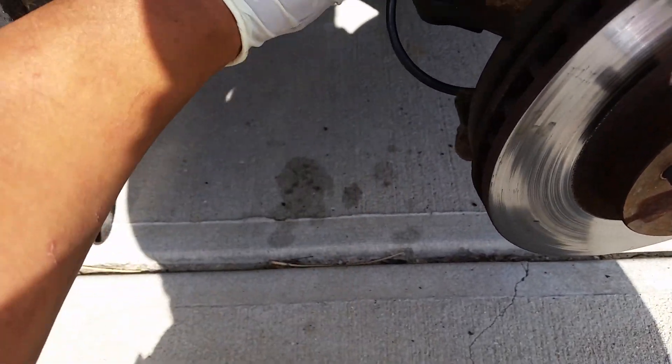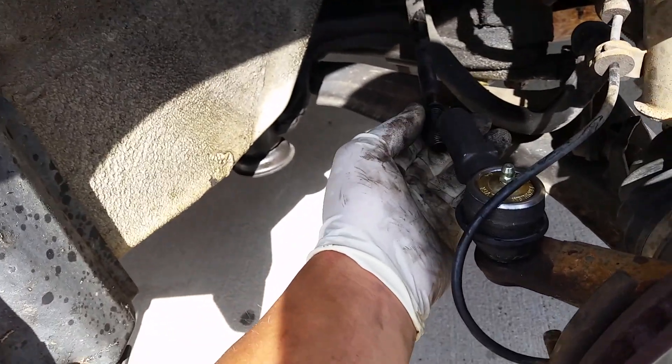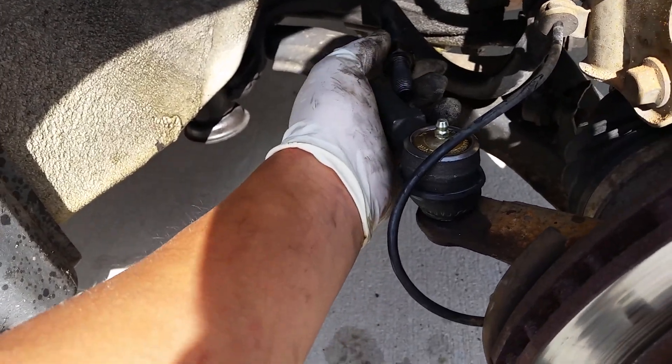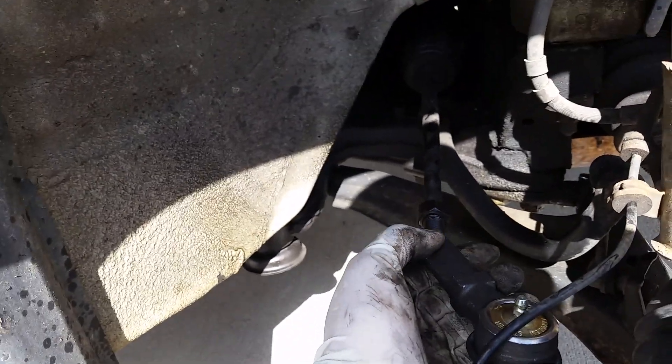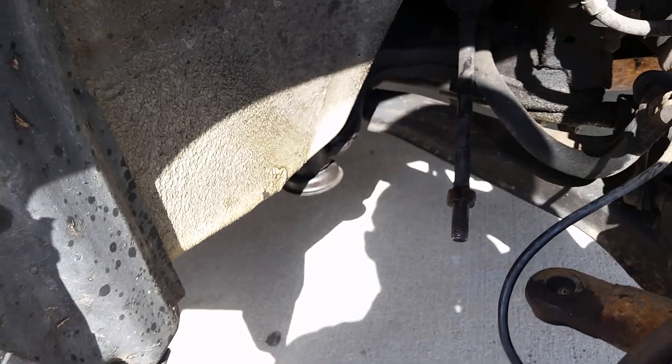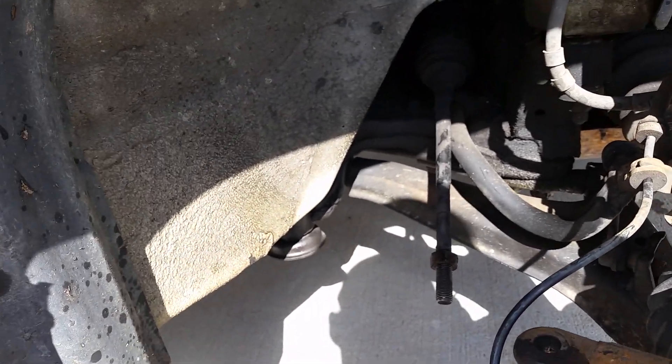What this does is you just screw it on here and then this attaches right here to the knuckle. If you're ever curious about what an alignment is — you loosen this bolt here and turn the tie rod and they'll go in and out. That's how you align the vehicle. So that's why if you ever go to an automotive shop for an alignment and they say they can't do it because the tie rods are bad, well that's why.